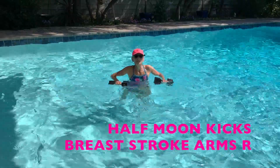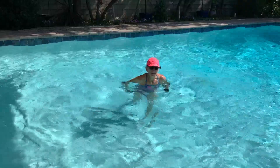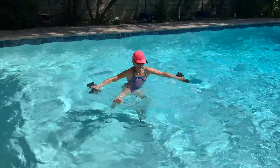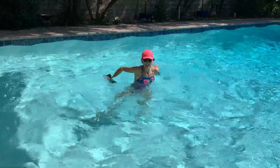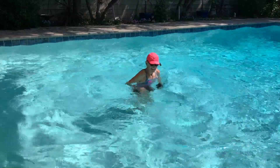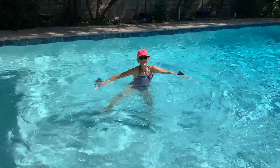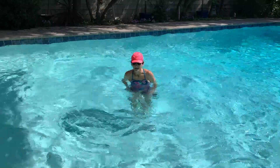And some half-moon kicks. I'm going to take the leg up in the front, all the way around to the back, and through the middle. My arms are doing a breaststroke-like move. Then let's go to the other side — take the leg up in the front, around to the back, and through the middle.